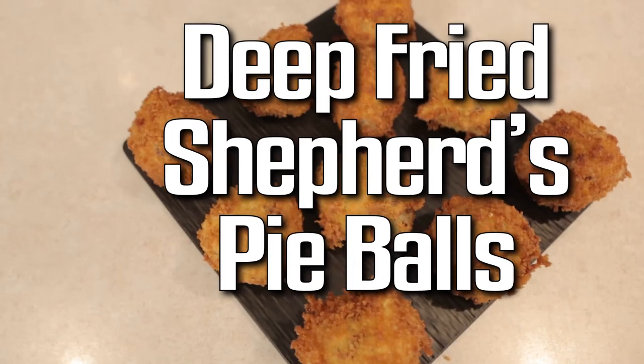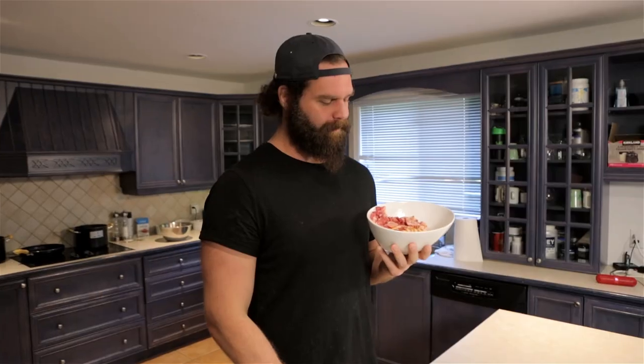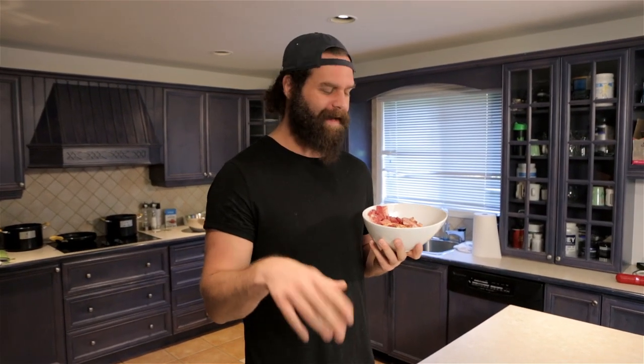What up internet, welcome to Handle It, an online instructional cooking show. My name is Harley, aka the Sauce Boss, your dad's favorite YouTuber. Today we're doing bite-sized deep-fried shepherd's pie balls — we're gonna make little shepherd's pie balls and deep fry them. Dad's gonna love it.